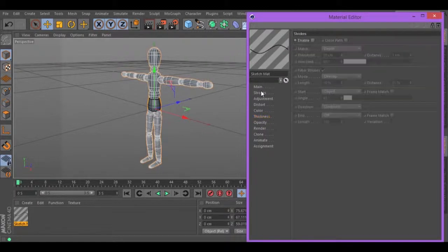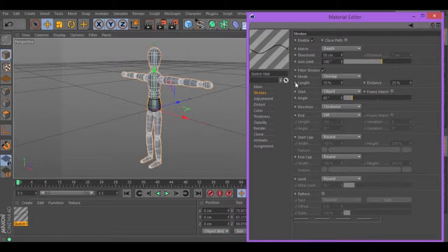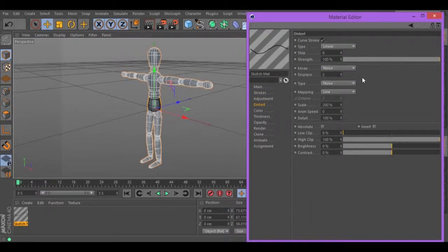Now, let's go to Strokes, enable, change the joint limit to 100. Let's go to Distort, change the displays to 2 and the scale to 900. Pick up the color.